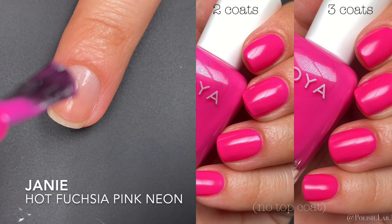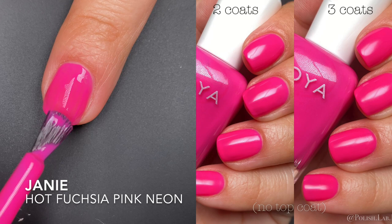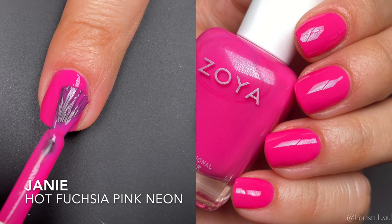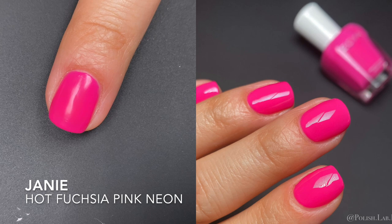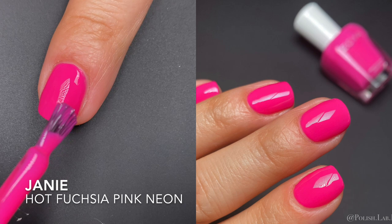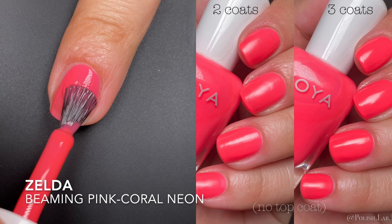Next is Janie, described as a hot fuchsia pink neon — and this one is actually one of the more neon colors in the collection. It had a really good formula. Even at two coats it's pretty opaque, though I could still see a little nail line, so I did a third coat plus a glossy top coat. In the finished picture I don't see any nail line at all. The coats themselves were easy to apply, and the pink is absolutely gorgeous.